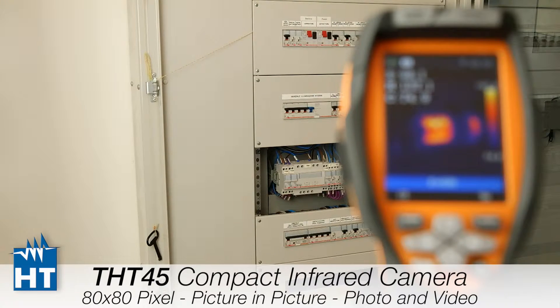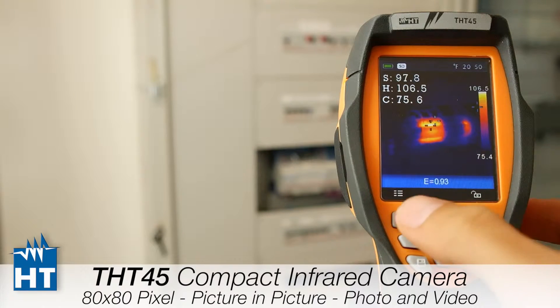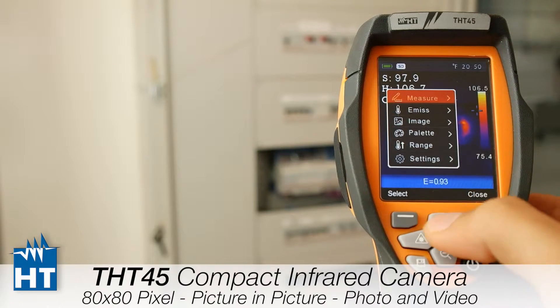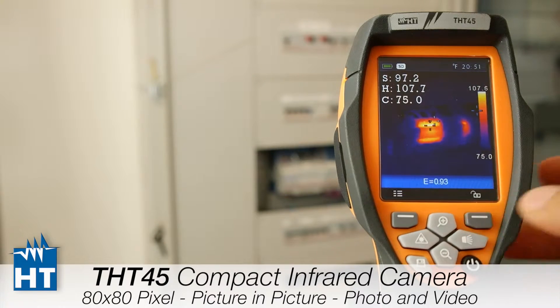This is the third part of the video and here we will see the THT45 in front of a switchboard. There is a transformer inside the switchboard and we will see what the camera can show us related to temperature and additional functions. In the menu, on the first section, we have three spots: the central spot, hot spot, and cold spot on the screen, which are already turned on and moving automatically.